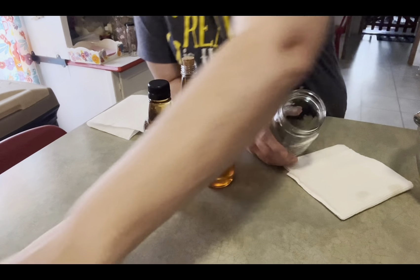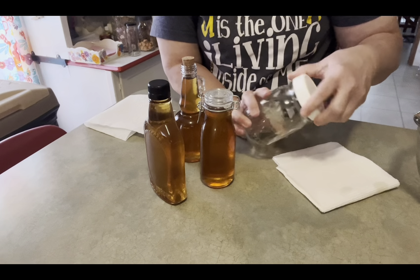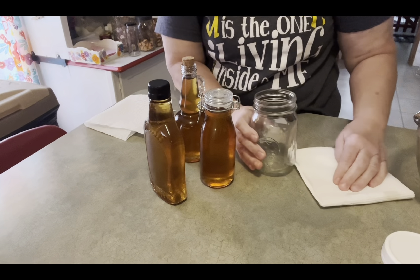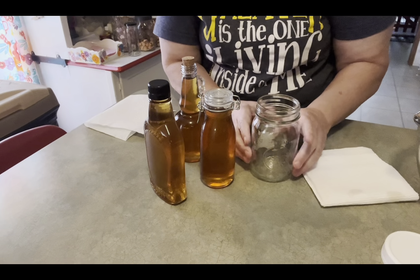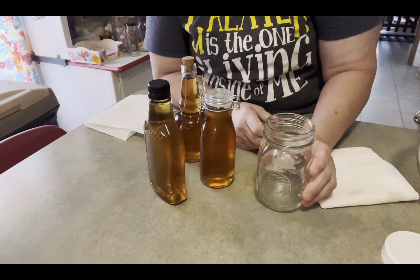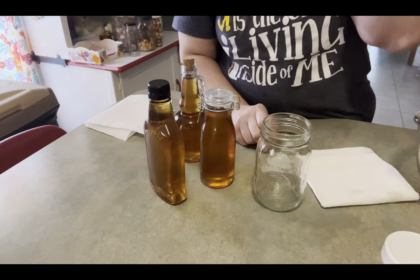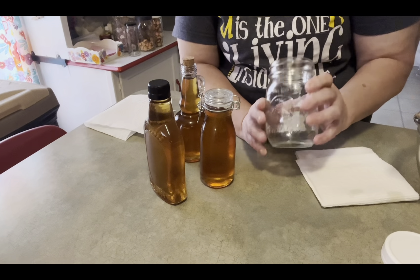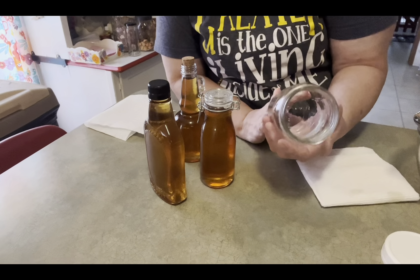Three quarters up with glycerin, then the rest of the way up with water. Put a lid on it and give it a good shake. You're going to want to do that every day for the first week. After that, about three times a week — I'll give it a good shake when I'm in the pantry. If you don't shake it, it won't go bad, but shaking helps release the vanilla flavor faster.